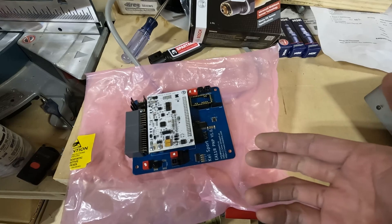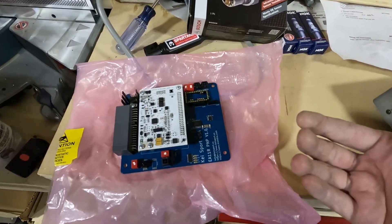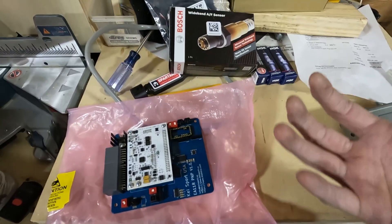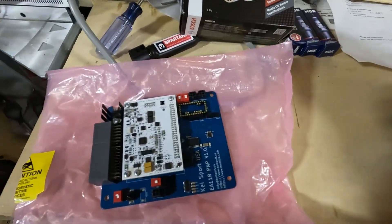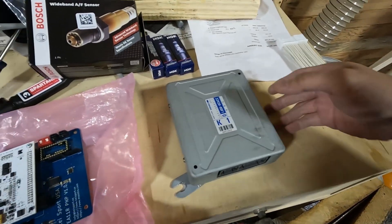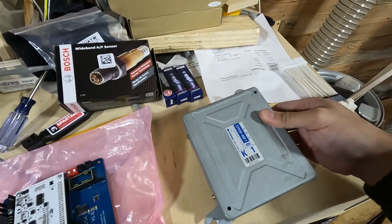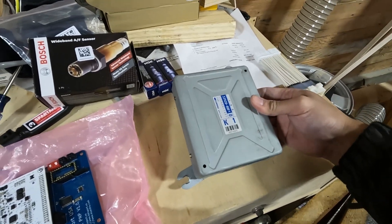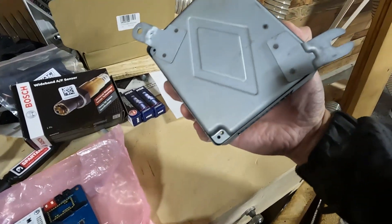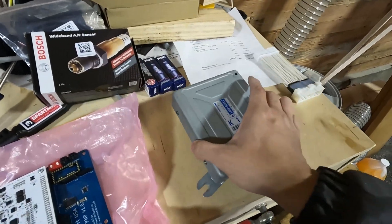How it works is K-Sport sends you this board. You're supposed to take it out and put it in your existing ECU box, and store your current board safely somewhere if you want to revert to stock one day. I didn't want to do that, so I went and bought myself an ECU box. I couldn't find an affordable AZ-1 or CARA box so I found a cheap cappuccino box. The mounting tab would be a little bit different — I'm considering cutting that off and maybe re-welding it.